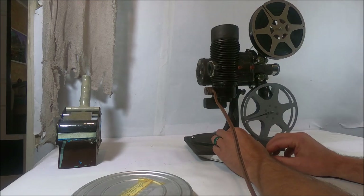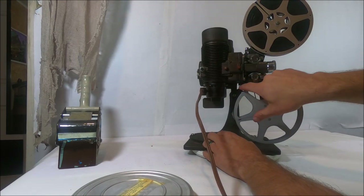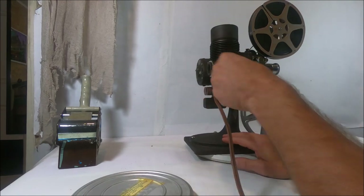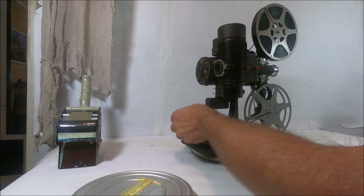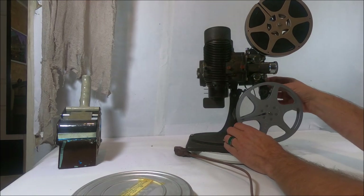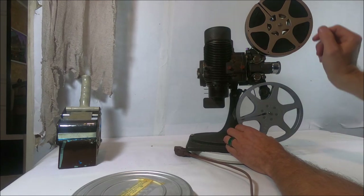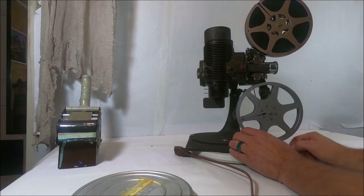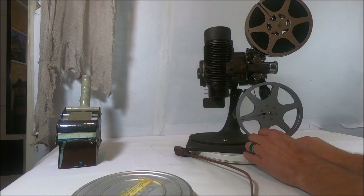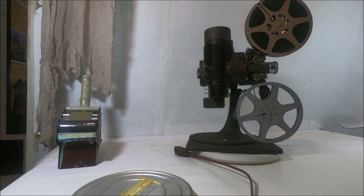That's how you load it. Make sure you leave a little more slack — I don't have much up there; this is probably too much and that's probably not enough. I can probably undo that a little and get a little more slack in there. I don't want to ruin the film because I don't really know what's on these films — it could be just about anything. I'm going to reset the camera and try to film over there on the other wall.